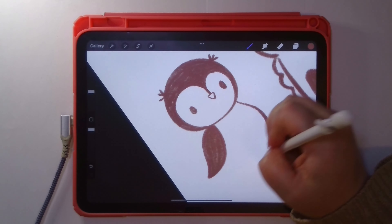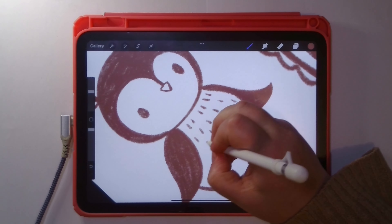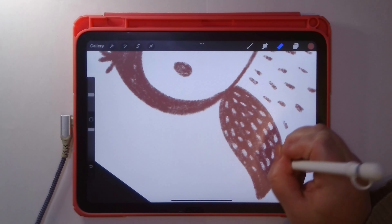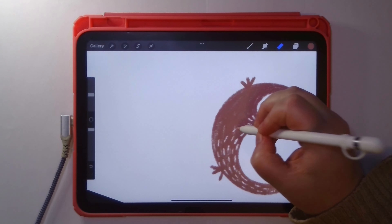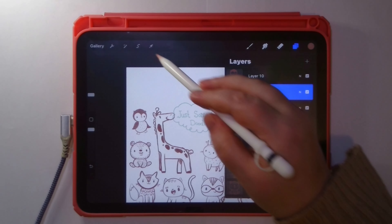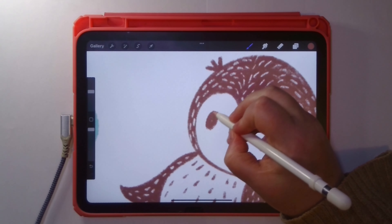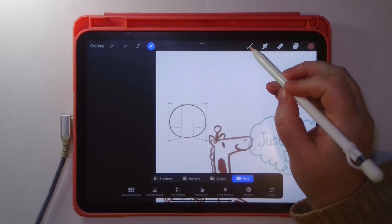This penguin should make everyone feel better — but does it have weird tufts? Are those feathers or ears? I didn't look at references; maybe I should have. Anyway, I hope you guys are enjoying it. I keep looking at what I'm drawing and thinking, what did I do to this poor penguin? It was cute at one point. That's just the way it goes.